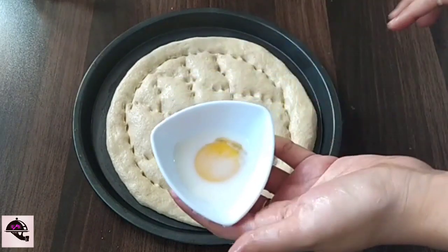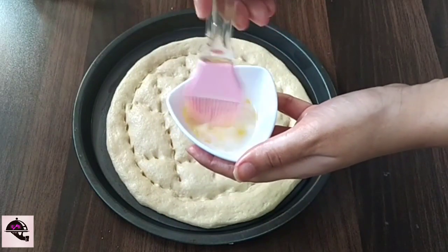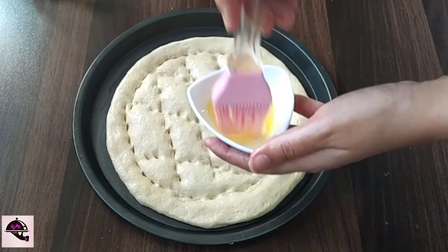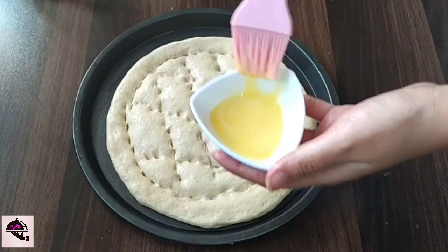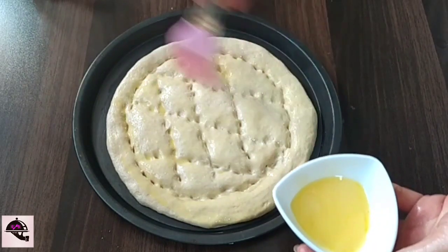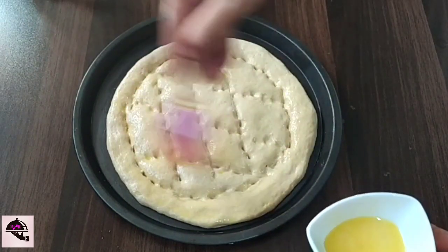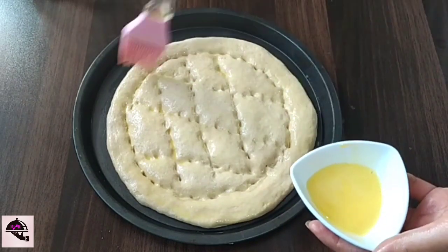Now we brush it with egg yolk. I have added milk to the egg, we will mix it like this and brush it to get a golden brown color. We have to brush all the pieces. After brushing, we will sprinkle it with black and white seeds.